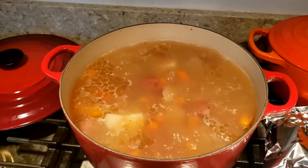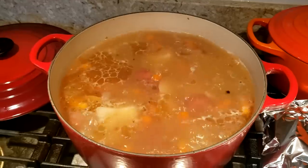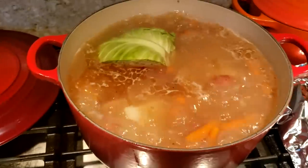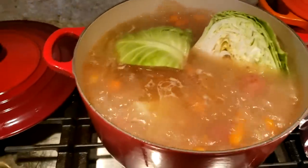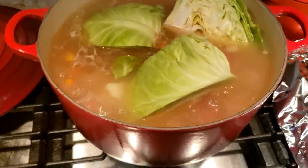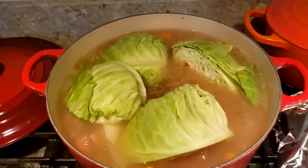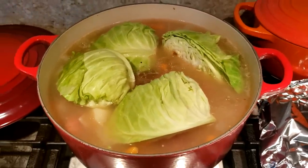Now that it's been about a half hour with the carrots and potatoes in the mix and we have it at a boil, we're gonna put the cabbage in. So I quartered the cabbage over here — I'm just gonna add that in. What you want to do is have the cabbage in for about 20 minutes or so. Twenty minutes should be enough to get it cooked, but if you want it a little bit softer you can go longer — so anywhere between 20 and 30 minutes.